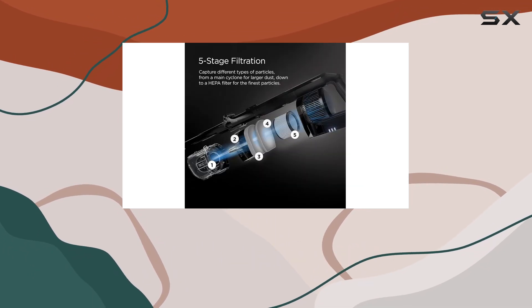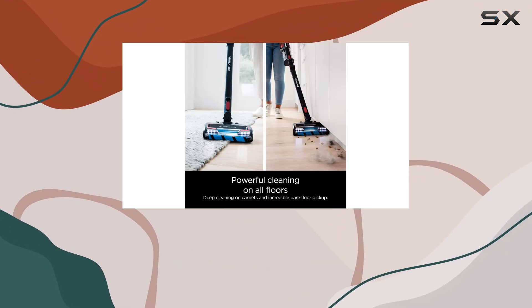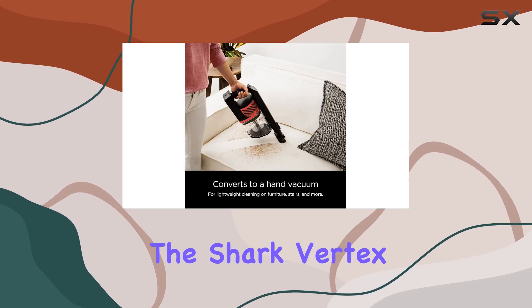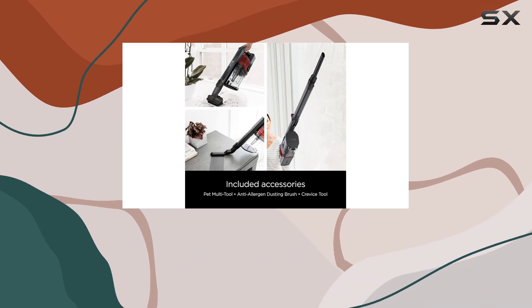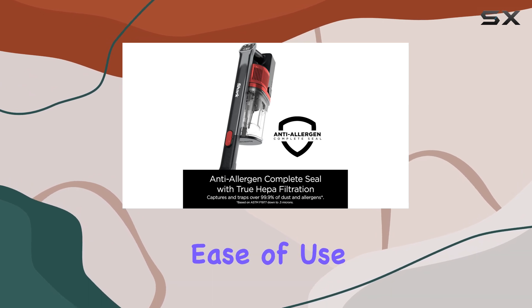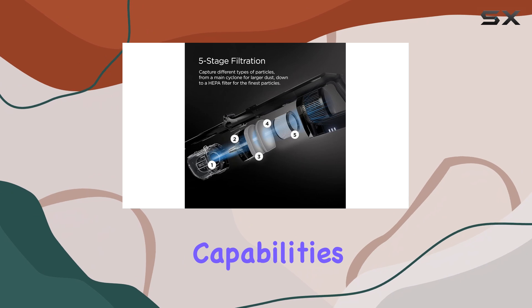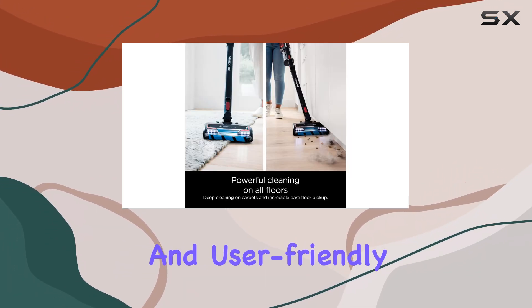There are two variants of this vacuum, differing mainly in color and included attachments, which offer some flexibility depending on your needs. Overall, the Shark Vertex Pro Lightweight is a solid choice if you're looking for a cordless vacuum that combines lightweight maneuverability with strong performance across various surfaces. Its ease of use and maintenance, along with its effective cleaning capabilities, make it a worthwhile option for those seeking a versatile and user-friendly vacuum.